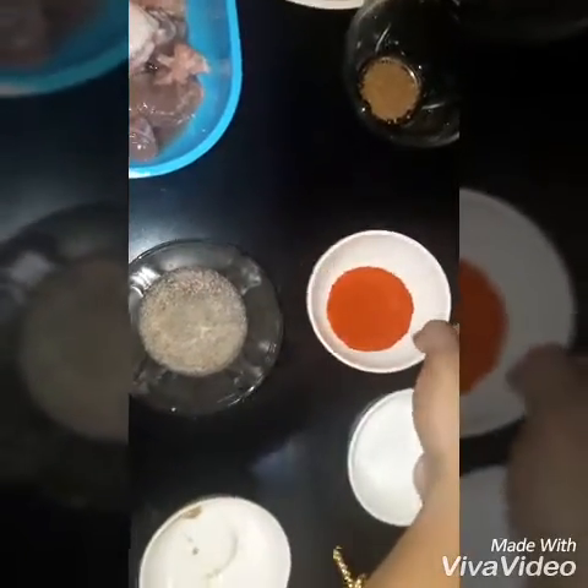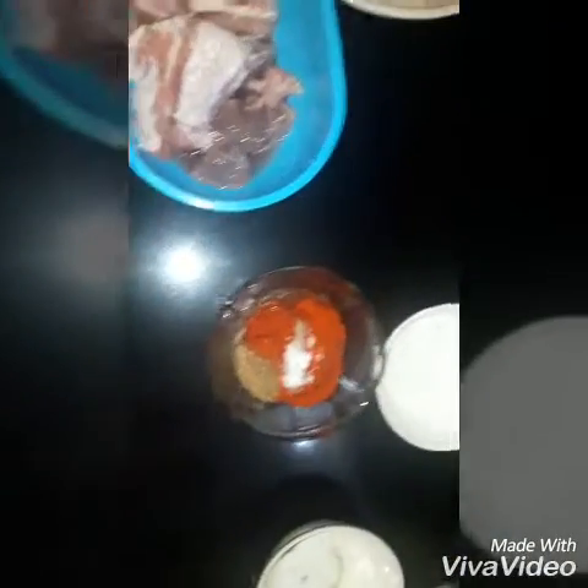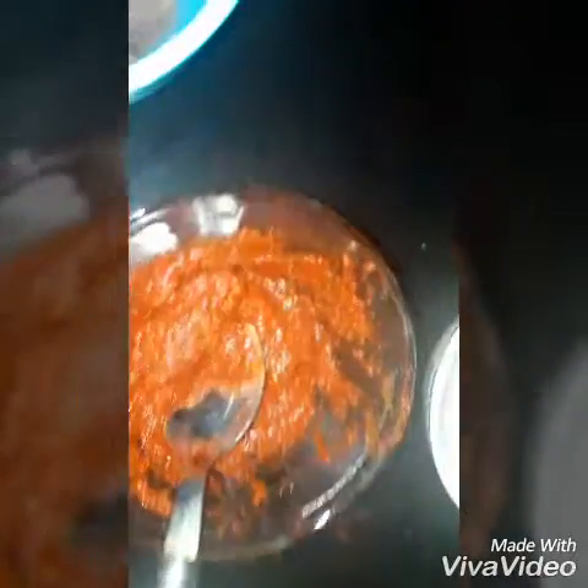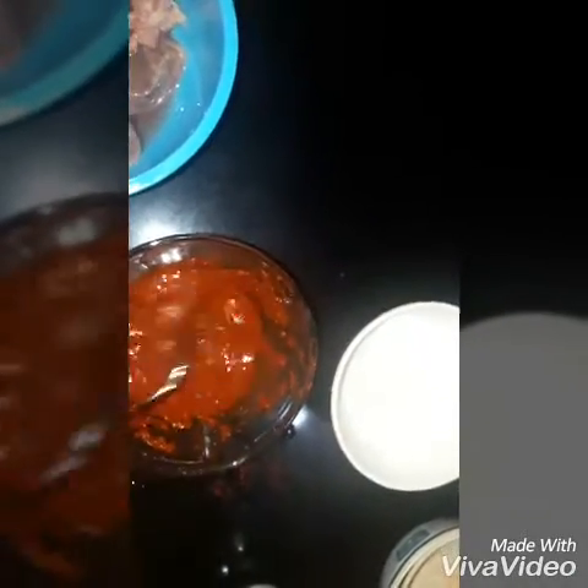And add a little more vinegar. Let's mix it in. We will mix the masala and mix it up.